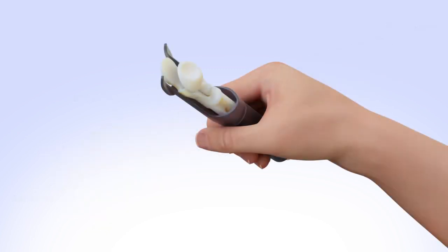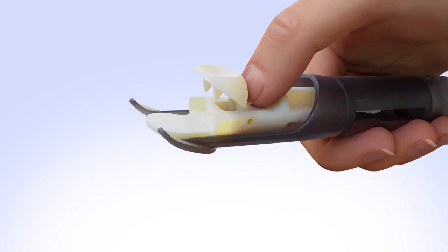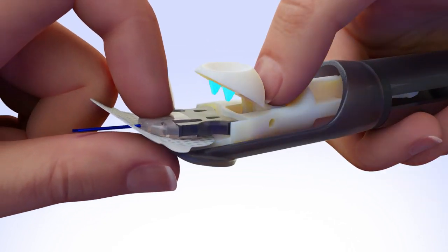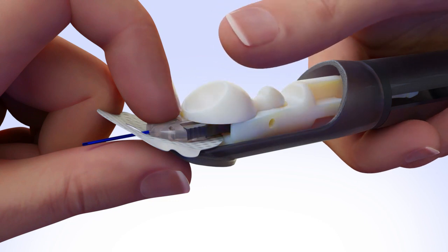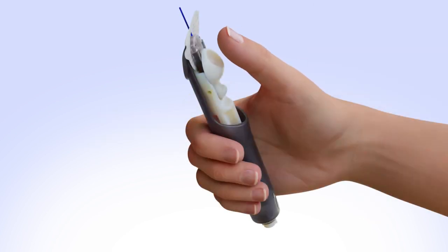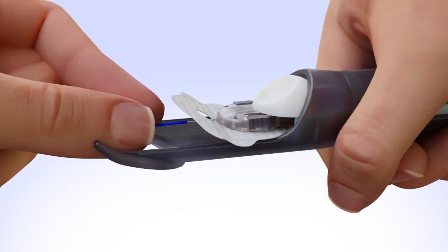To load the infusion set, press down on the lock and release handle, exposing the 2 teeth. Place the insertion piece into the base until the holes line up with the teeth. Release the handle to lock the insertion piece in place. Use your thumb to slide the serter back into the loaded position. You should hear a click and feel it lock into place. Gently pull off the blue needle guard.